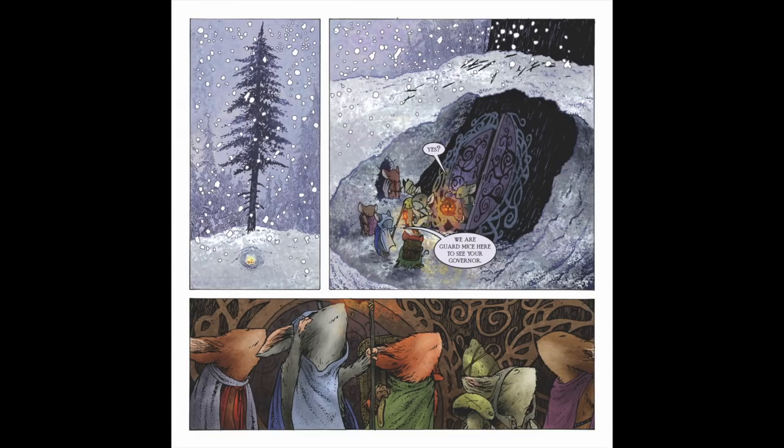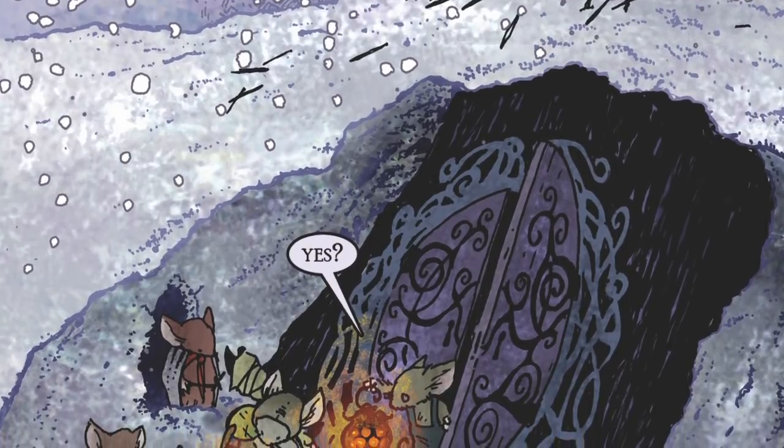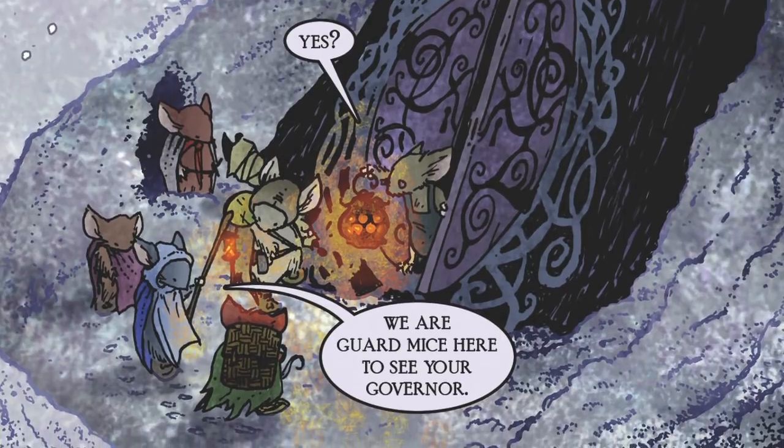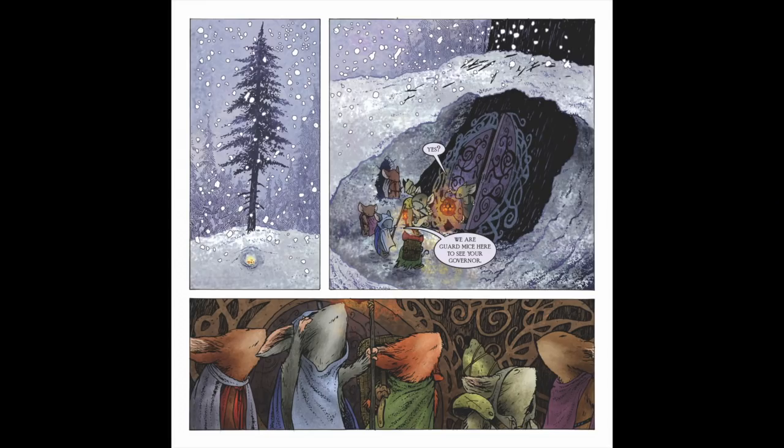Page five, panel one: to establish where Spruce Tuck is, I showed a pulled-back view of the pine tree, how the base is snow-blanketed, and how the patrol's tunnel has arrived to it. Panel two gives a better view of the gates — when designing the pattern, I only drew half of them and then digitally copied and mirrored the other half to make them symmetrical. Kenzie asks to see the governor of Spruce Tuck. In fall I listed the top job in Barkstone as mayor — I wanted each location to have its own customs, laws, and governing norms, which was something we played with in the role-playing game later on.